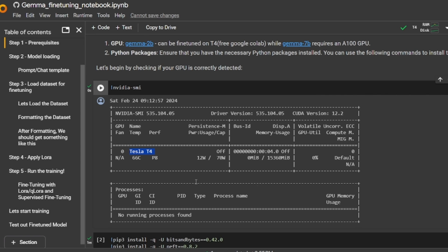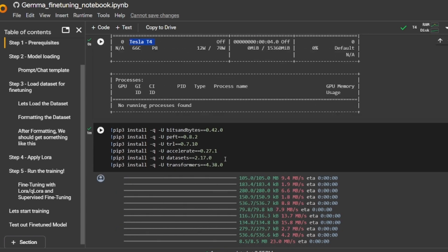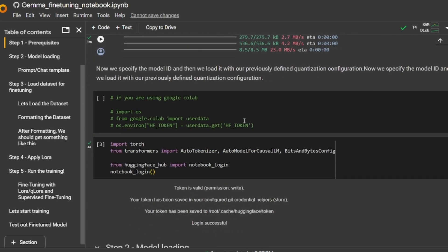The next stage is to install all the required libraries. The main ones are the Transformers library and the TRL library. The TRL library is for supervised fine-tuning, DPO, and related tasks. The Datasets library is used to load and perform operations on the dataset. The PEFT library is for parameter-efficient fine-tuning, handling LoRA configurations and LoRA fine-tuning. The BitsAndBytes library is used to load a quantized version of the model so it occupies less VRAM.